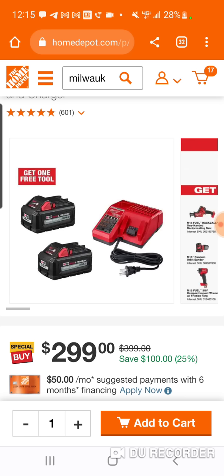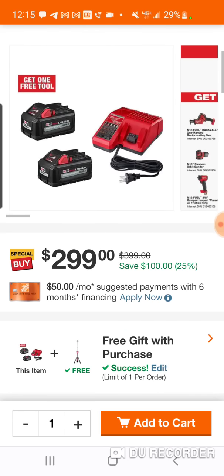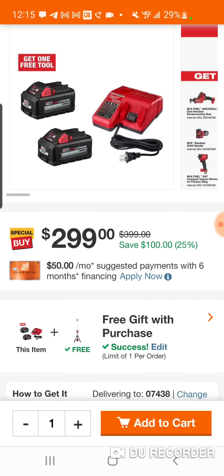Now you're getting two sixes. Remember, this is Milwaukee's most powerful battery, so to speak. It'll give your tool the most power to blast through whatever you throw at it. Alright, so you got some tools to choose from here.